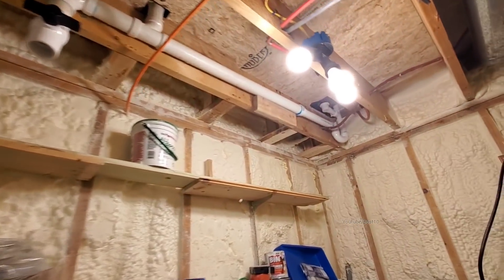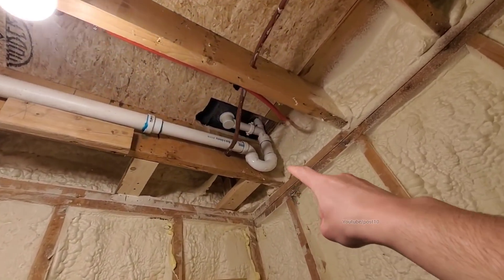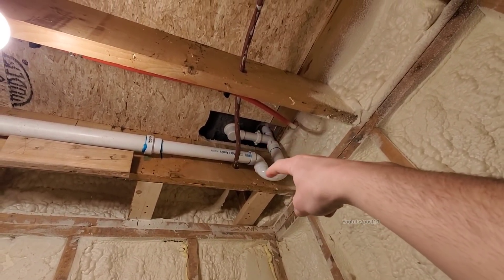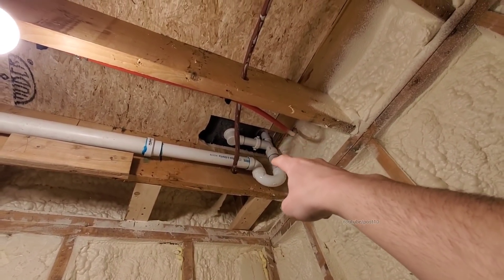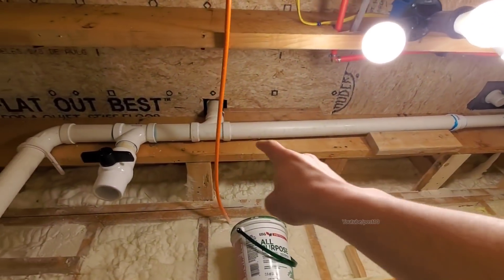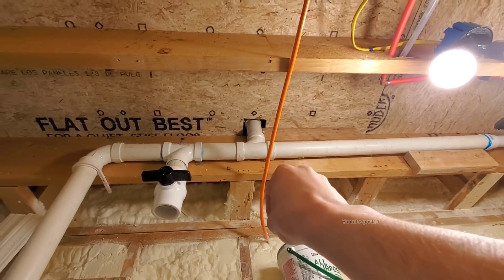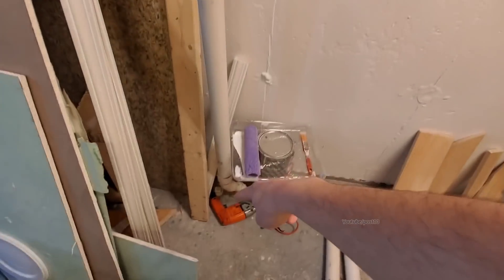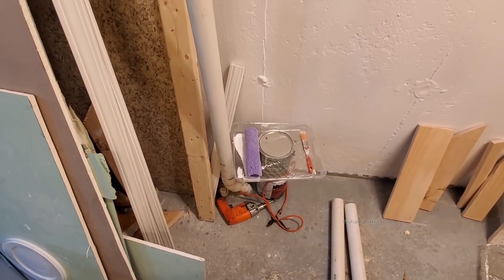The way this thing works is over here you got the bathtub — you see the drain, the trap, and up here is the overflow. Then it comes into the bigger pipe right here. That is a vent going up through the roof. Then it comes down here into the floor and makes its way to the septic system.